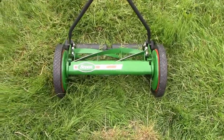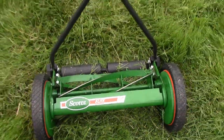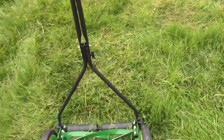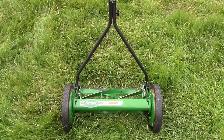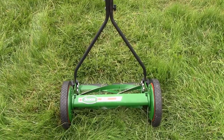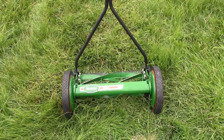I am reviewing the Scotts Elite 16-inch lawnmower today. I got this lawnmower less than a week ago, and currently the grass is pretty long. Not a lot of positive things to say about this lawnmower, so if you're thinking about buying it, let me caution you with a few warnings first, since I have spent the money and I will be returning it.